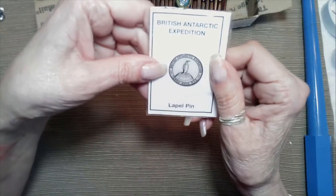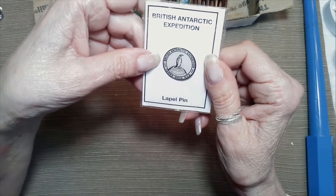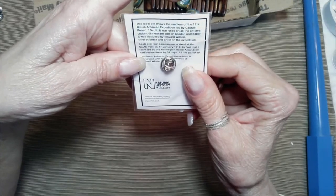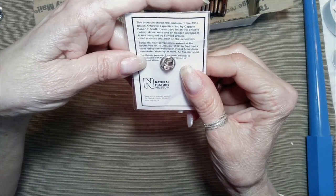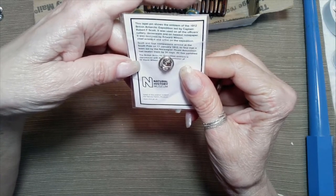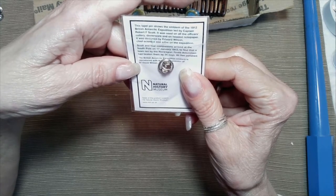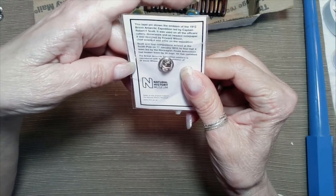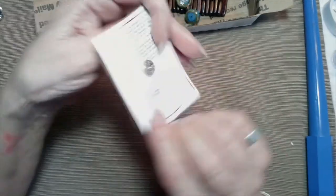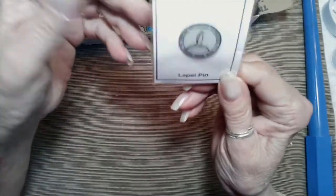This is a lapel pin — British Antarctic Expedition, Nova Scotia. It tells a little bit about it: Scott and four companions arrived at the South Pole on 17 January 1912, to find that a team led by Norwegian Roald Amundsen had beaten them by 34 days. All five perished. Natural History Museum. That's different — if you're a collector of pins, that might be something you'd want.